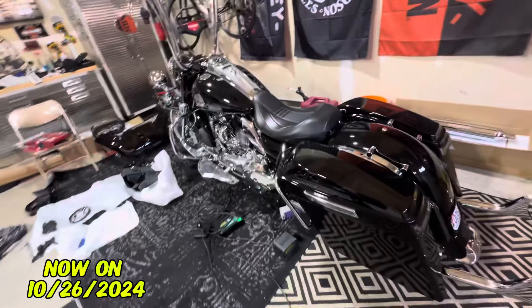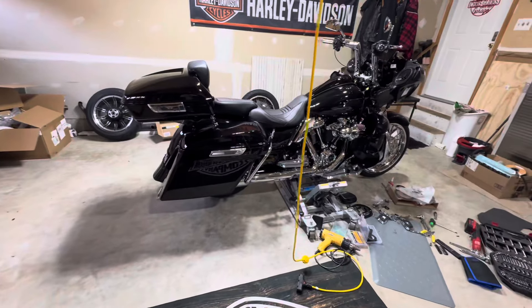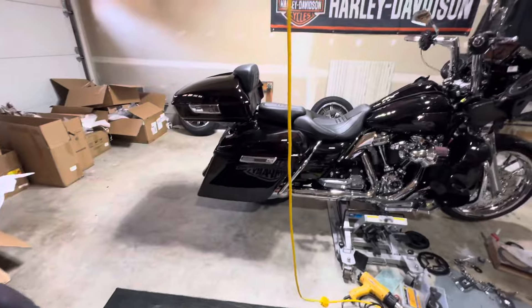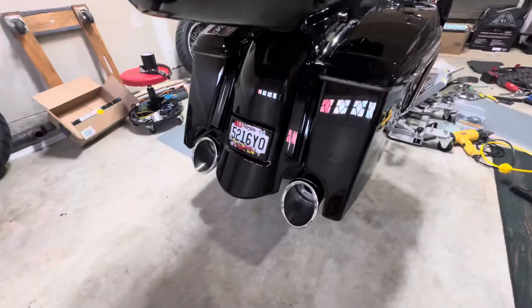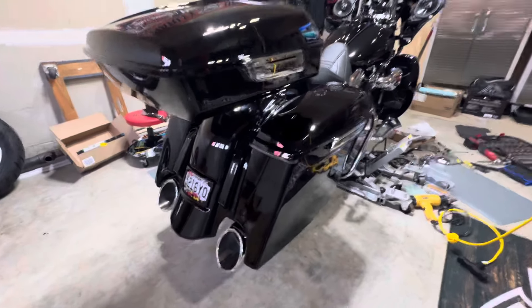So this is all part of the Police Biker Build series. This was a Police Road King as you guys knew and followed, but this is the Police Road Glide that you've seen in the other video and this is where I am in the stages of it. The whole rear end has changed, and that is the old fender there.